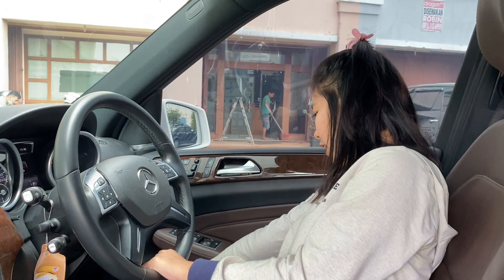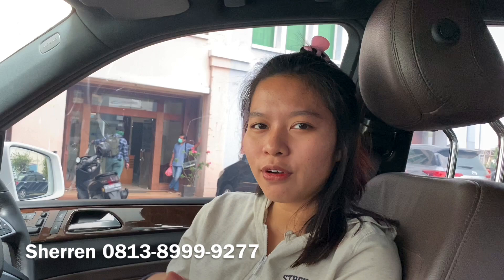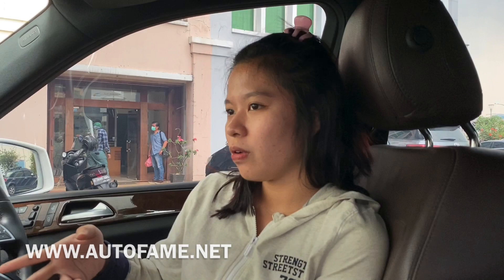Sekian review dari Saren, kurang lebihnya mohon dimaafkan. Kalau kalian minat cari SUV Mercedes-Benz ML400 yang bongsor gede kayak gini, bisa langsung hubungi Saren di nomor di bawah ini atau WhatsApp. Harga buka di sekitar 585 jutaan, pajaknya panjang sampai Agustus tahun depan. Jangan lupa follow Instagram Saren di saren_autofem, follow Instagram autofem di autofem_marketing, autofem_Cibubur, dan cek website autofem di www.autofem.net. Jangan lupa like, comment, dan subscribe YouTube channel OtoFam TV.